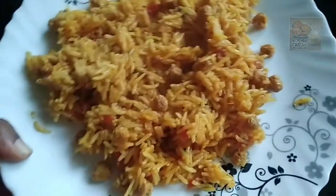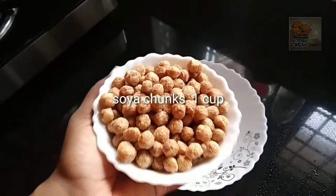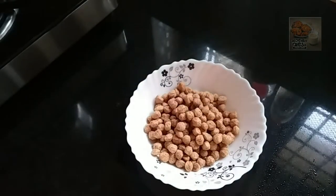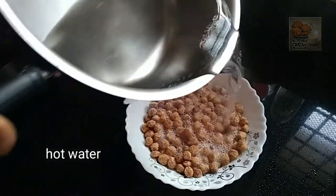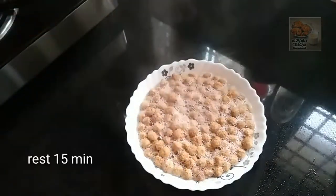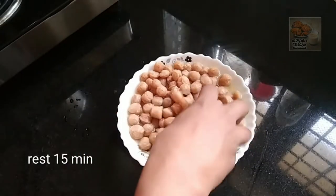Now, let's go to the video. This is soya chunks. I have a cup of soya chunks. This is the taste of soya. You can make it — this is also a taste of soya. You can make it.